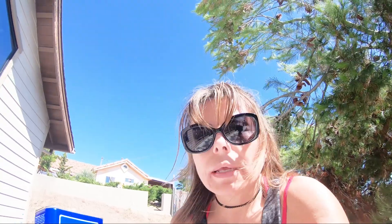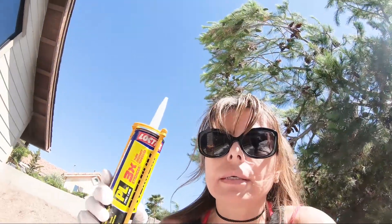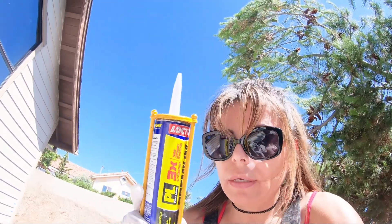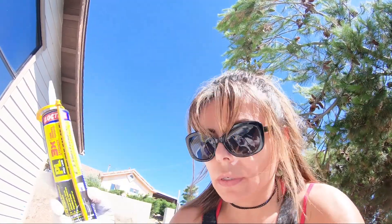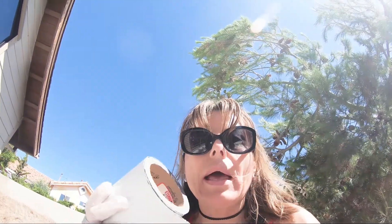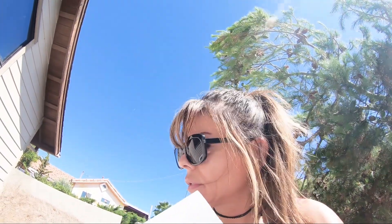Now that I have the configuration of my panels where I want them, I'm going to clean the roof once again with denatured alcohol first, to make sure it's clean of everything. After cleaning with alcohol, I'm going to apply this adhesive — it's weatherproof. I'm going to add this to the feet of the panel, and after I do that, I'm going to add a tiedown to make sure that everything is secured down.